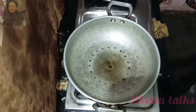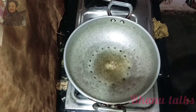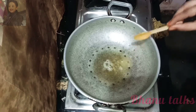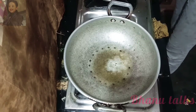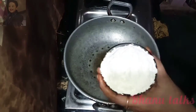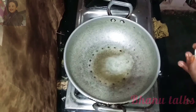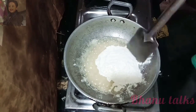Hi guys, welcome back to my channel. We will do it with the milk. Add some salt into this — put a little salt into my hand, add some salt.